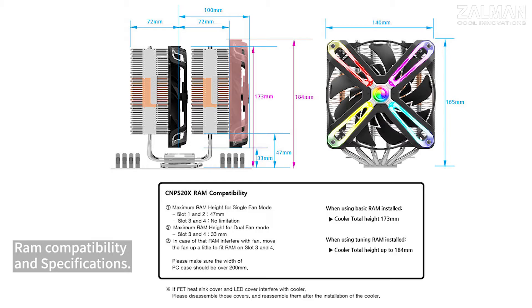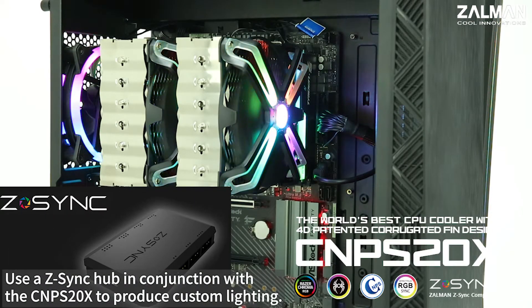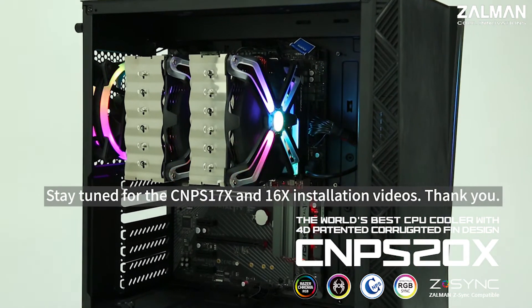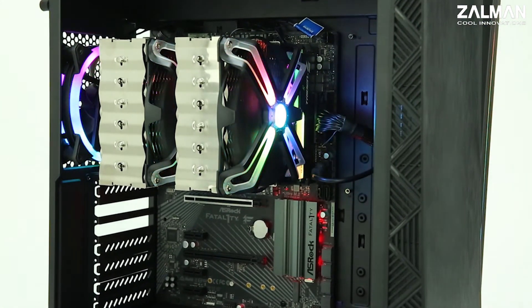Use a Z-Sync hub in conjunction with the CNPS 20X to produce custom lighting. Stay tuned for the CNPS 17X and 16X installation video. Thank you.